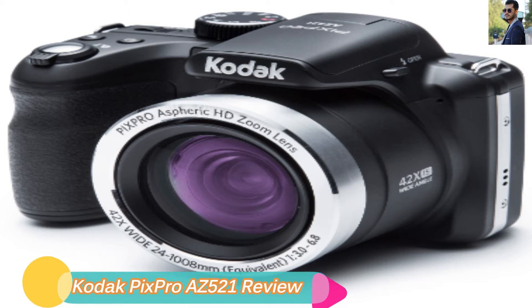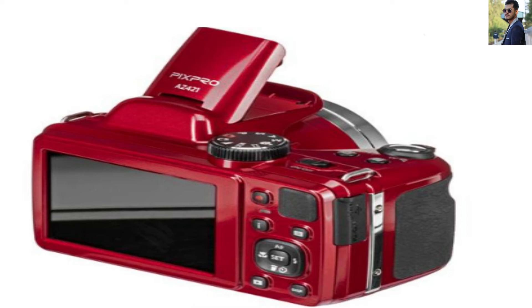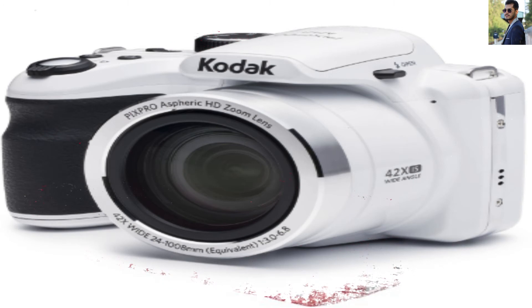2-Minute Review: Top Features of the Kodak Pix Pro AZ-421. The quality of the camera is one of the top advantages of such cameras today. It comes with more than 16MP and can handle excellent quality pictures at a minimum price range.